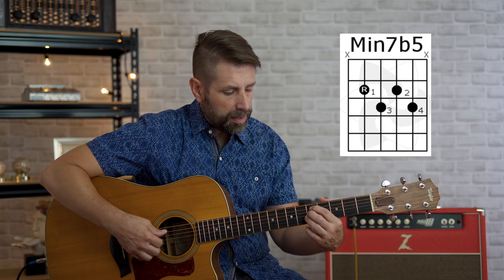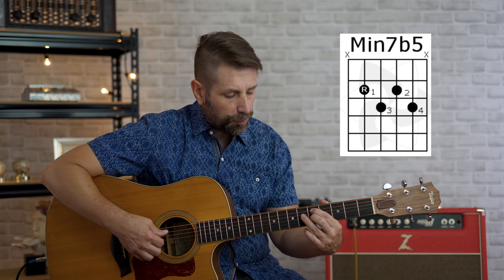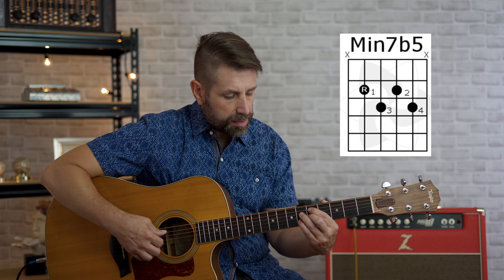Next is going to be our D half diminished or D minor seven flat five chord. We're going to start with our first finger on the fifth fret, fifth string; our second finger on the fifth fret, third string; our third finger on the sixth fret, fourth string; and our pinky on the sixth fret, second string. That one might be a little more challenging. You can also play it by barring your fingers over the four notes on the fifth fret and then taking your second finger on the sixth fret, fourth string, and your third finger on the sixth fret, second string. Whatever's more comfortable — it's always good to have multiple options when playing chords.